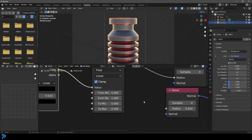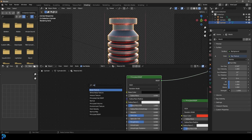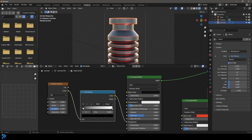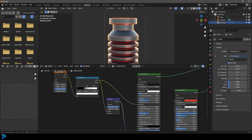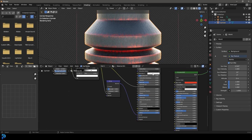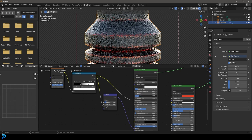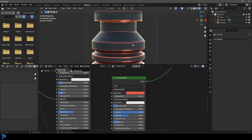Let's quickly make this look even cooler by coming to our two Principled shaders. For the first one — the outside material — let's go shift A search and get a Noise Texture, plug the color into the roughness, then add a Color Ramp, bring those two values together, and drag up the scale and increase the detail and roughness. Let's also get a Bump node, plug the color into the height and the normal into the normal, and bring the strength down to 0.2. I'm going to take the base color and change it to a lighter value, bring the specular down a bit, and make the base material a little less saturated.